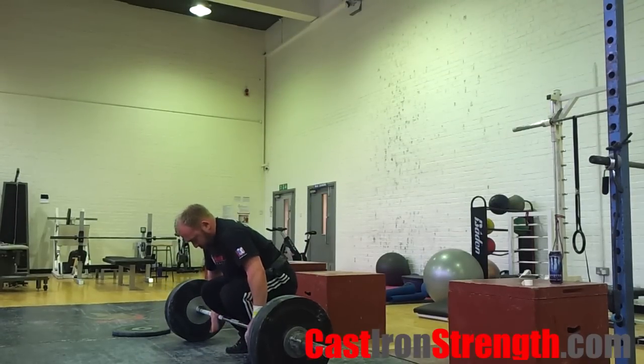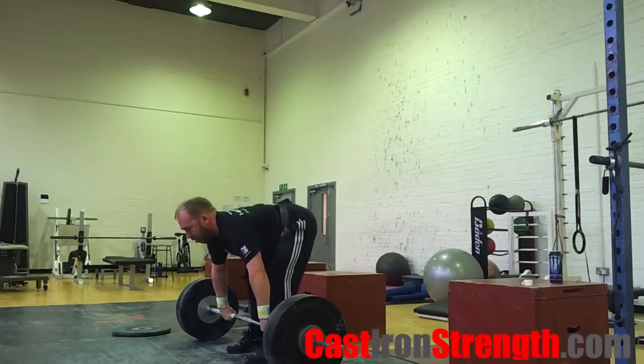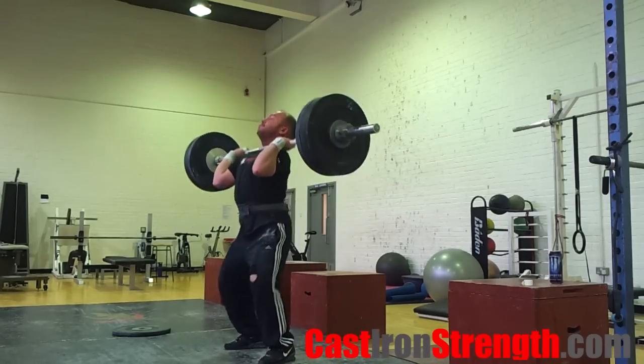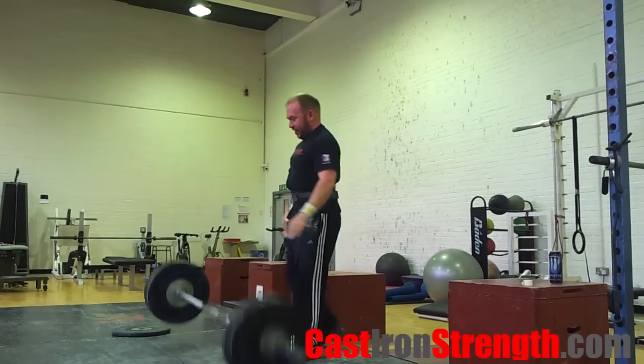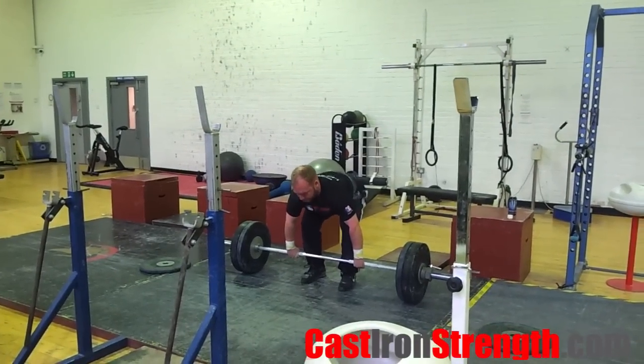Think short sharp dip. Drive up as hard as you physically can. Push yourself down into the split receive with your arms — think jump down, punch the roof. Let the bar settle overhead, and recover to the centre position. Bring your feet back to centre, normally using the front foot first.